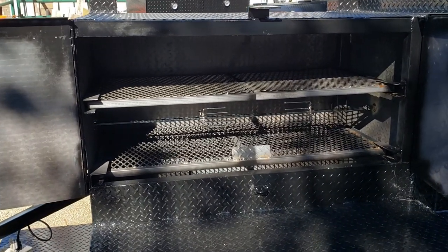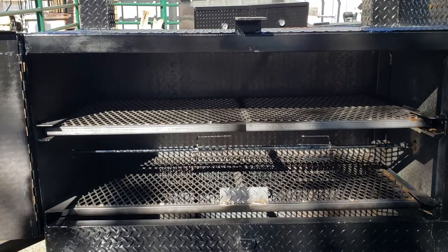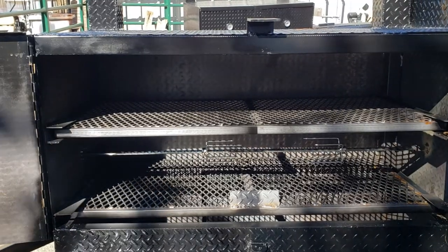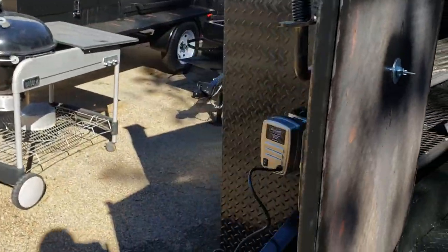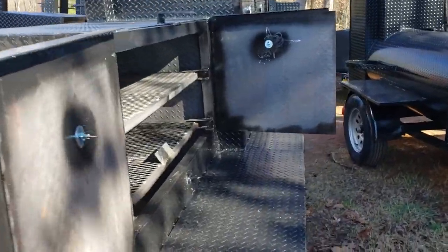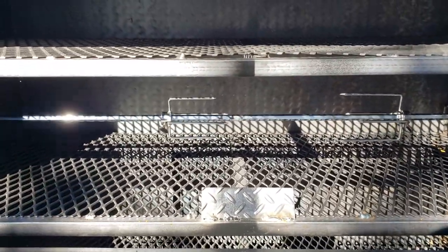Well, here is a nice rotisserie — electric — on our 48-inch grill. We can do 36-inch grills or 48-inch grills at max. This is all chrome stainless, comes with the electric motor. Nice package. It's silent — there's really no noise on this — and the motor is rated up to 85 pounds.